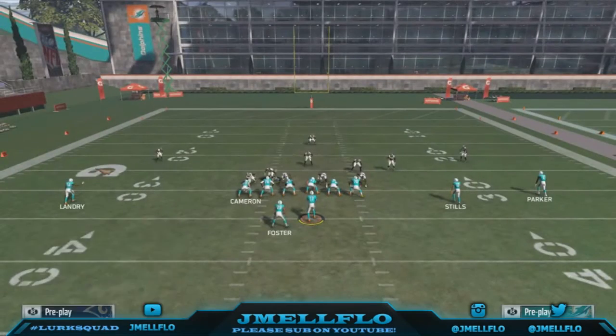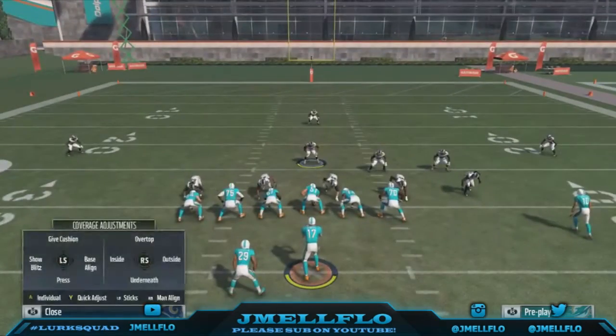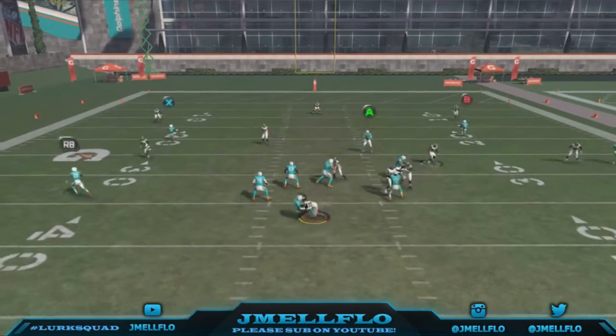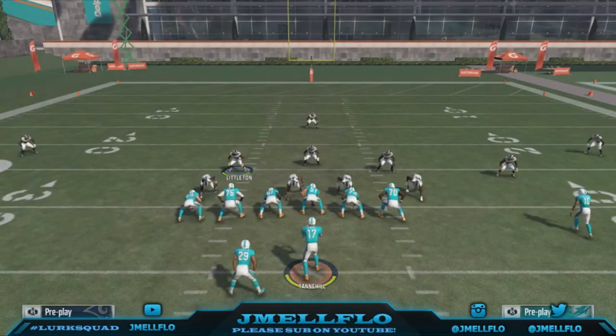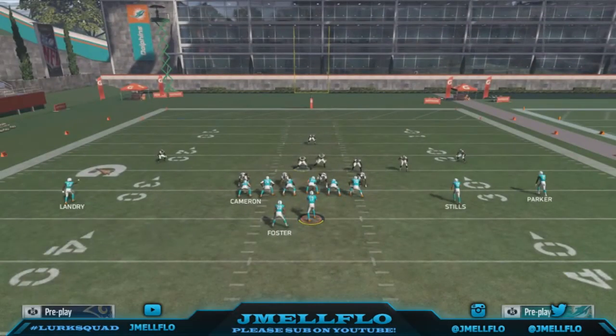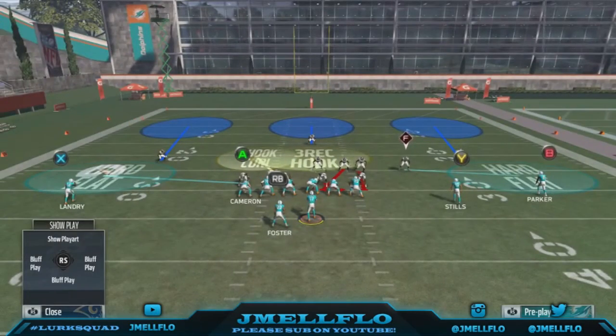Let me know if y'all want anything else. Mikey asked me to find a blitz out of the 4-3 Normal so there you go. I'm scrolling through the list — I'm getting to y'all's blitzes. Whenever your blitz is uploaded, just let me know what else y'all need. Be sure to follow me on Twitter, subscribe — the blitzes keep coming.